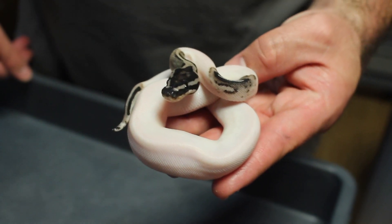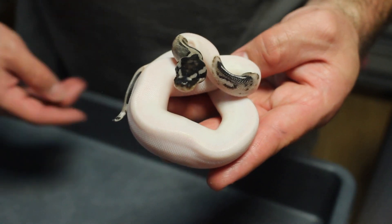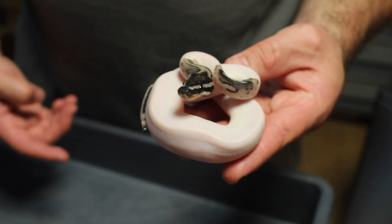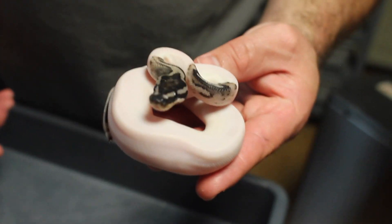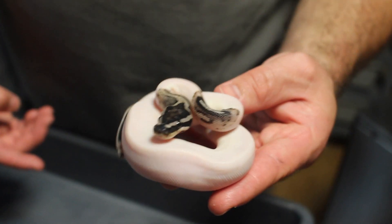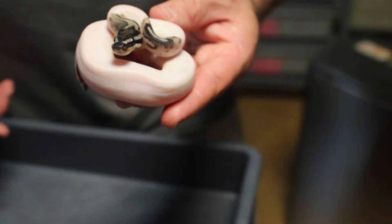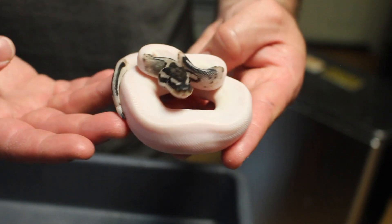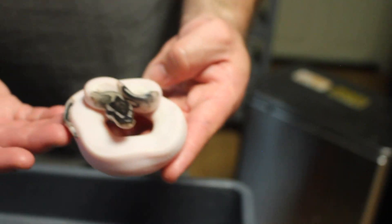This here is the double recessive lightning pied VPI xanthic pied female — probably going to be a keeper. In this same clutch I did hit the VPI posset pied and the pied posset VPI. I just want to show off some of the gems that have now shed out. It is high white — I wish it had a little more pattern, but I'm not going to complain, I'll take that.